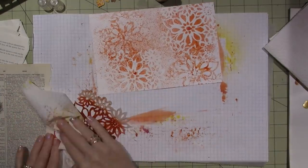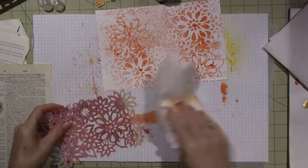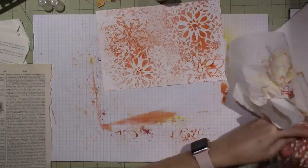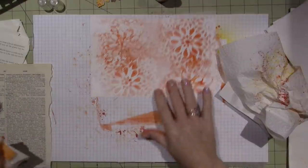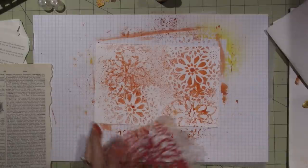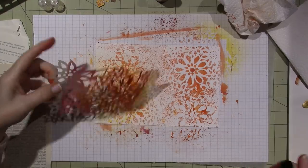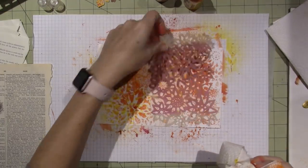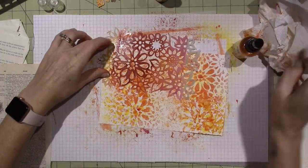I should clean the stencil off a little because these dilution sprays are water-soluble — if you go back over it with a baby wipe it's going to come off onto whatever you're working with. I'm going to put a little yellow, then blend over here with the yellow and a little bit of red.